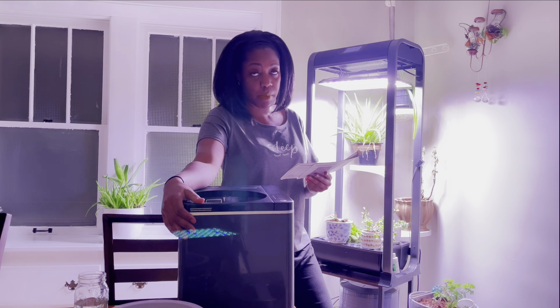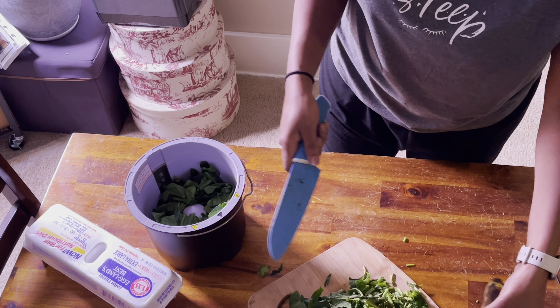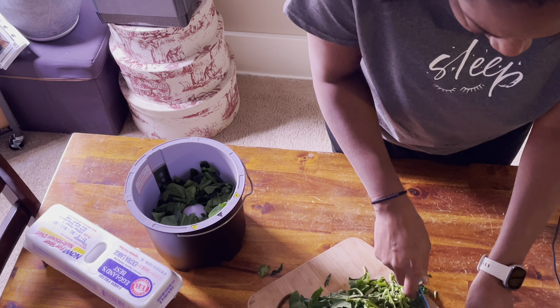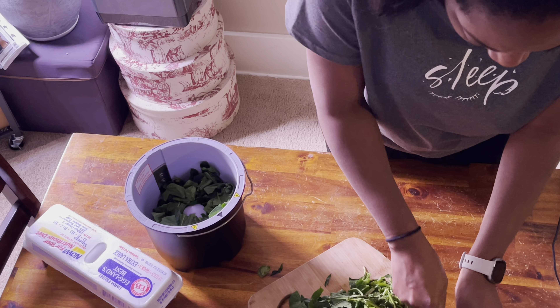The other thing I was thinking was if you didn't want to replace the filter as often as every three months, couldn't you just do this outside then? Just do it outside and then you ain't got to worry about the smell.